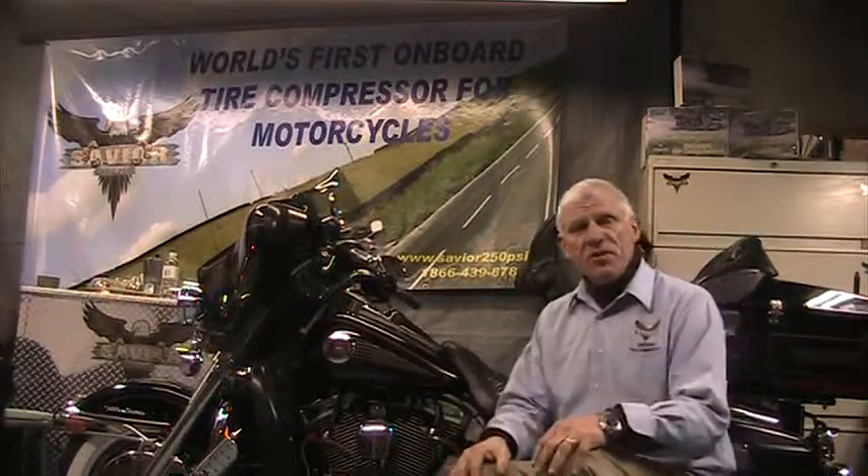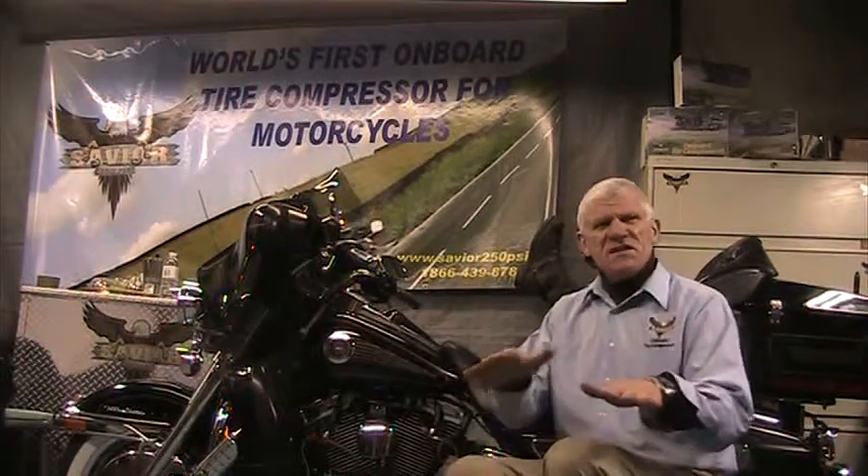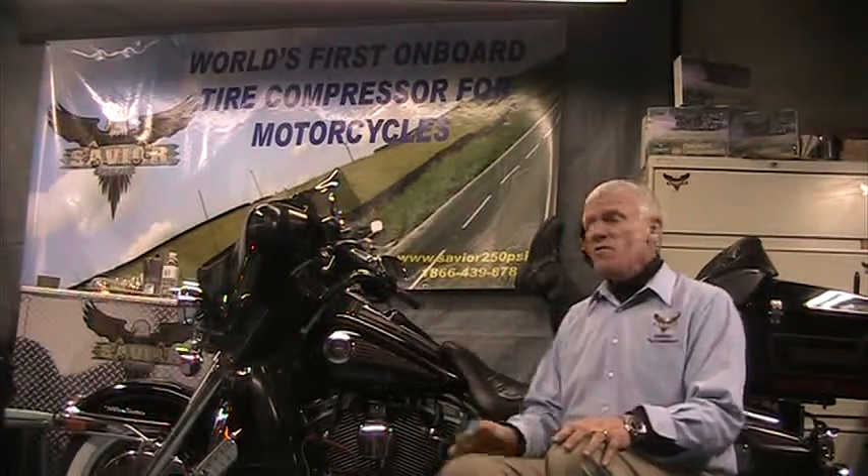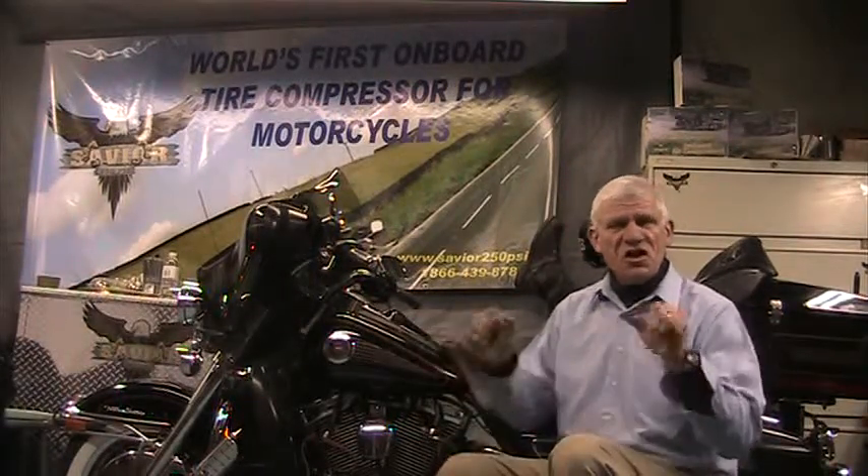Make sure you put the maximum tire pressure in your tires. When you drive out, you might notice the tires are not gripping as well — if so, you might want to remove like five pounds at the front and maybe eight at the back. But start off with the maximum so you get your tires nice and hard.